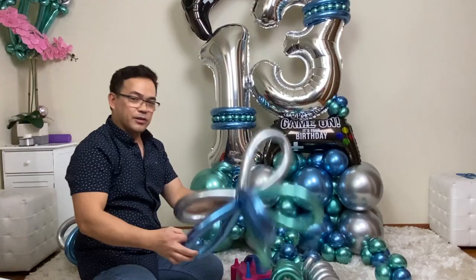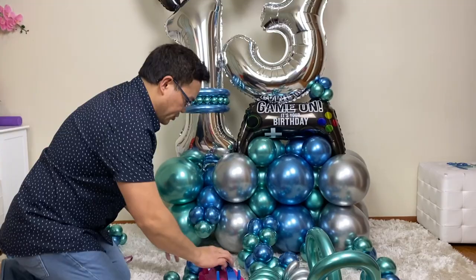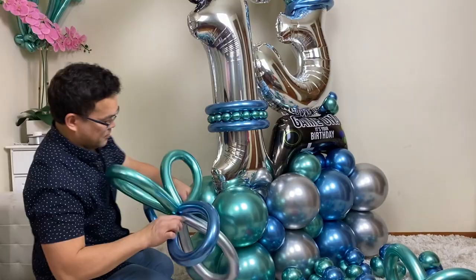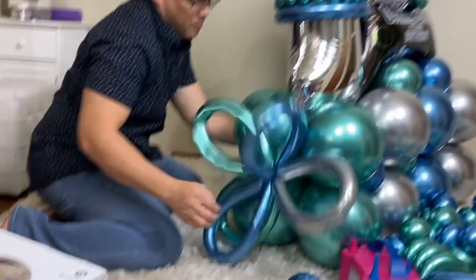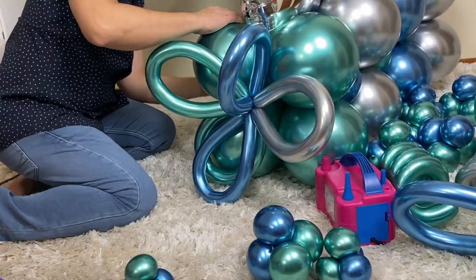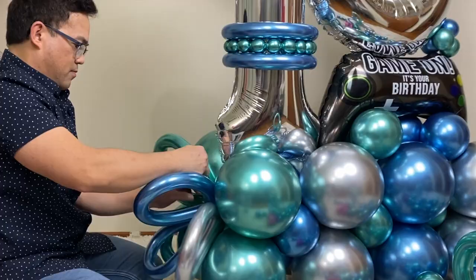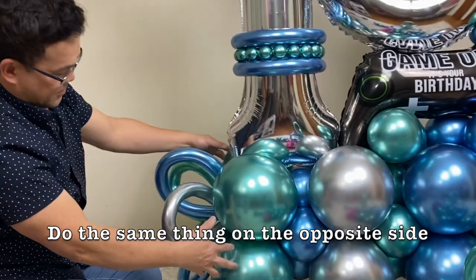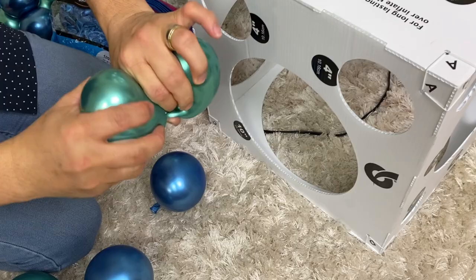Then with this, I'm going to use a 260Q scrap. I'm going to tie this on here. I can see the 260Q right here. Going to tie this on here — twist just like that.